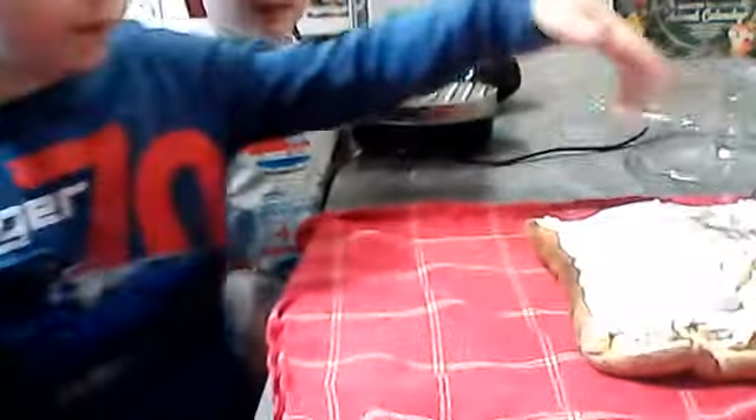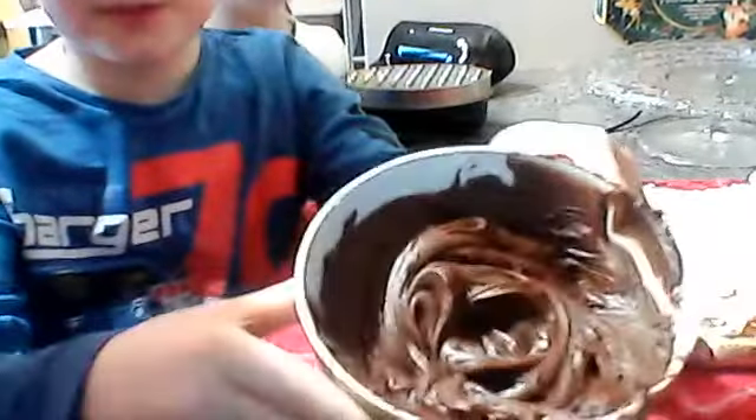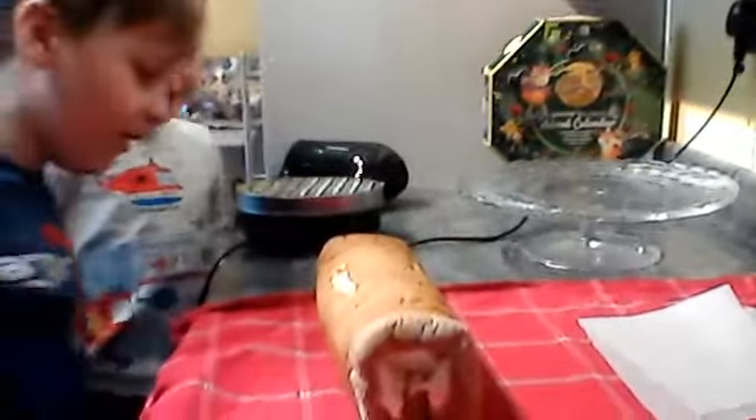Hey guys, it's me Gabriel, and on part six - how to make a Yule log. So far we have put the whipped cream on there, and now I think that we should be rolling it up. Gently... wow, that's a tricky bit. Go on Gabriel, you do a great job. Look at that, that's beautiful! That's really cool, that's a really lovely job. Well done!